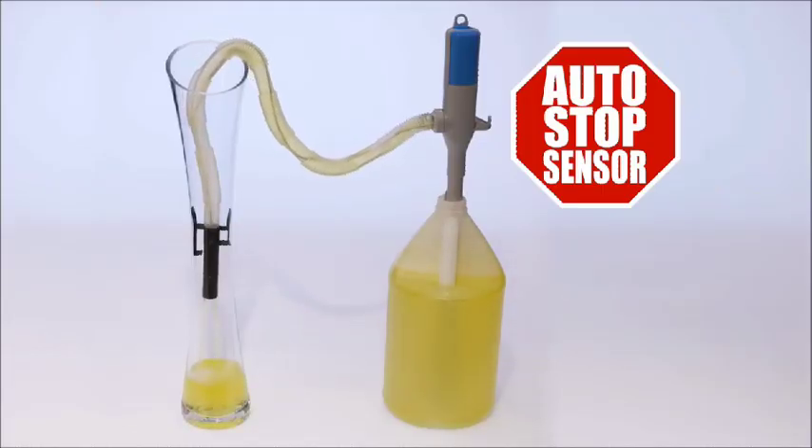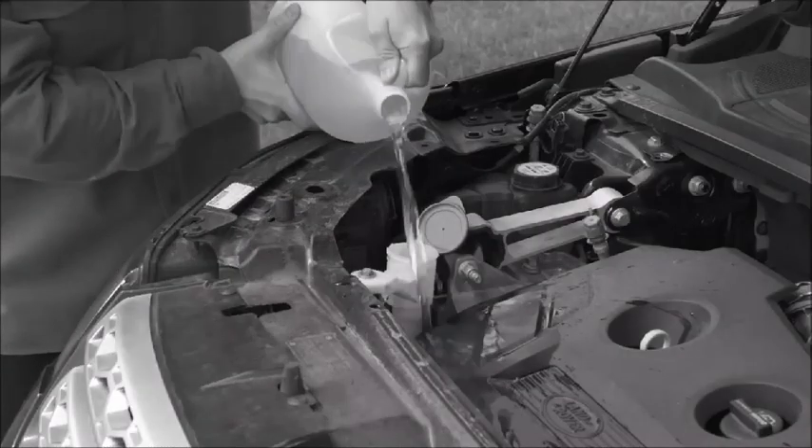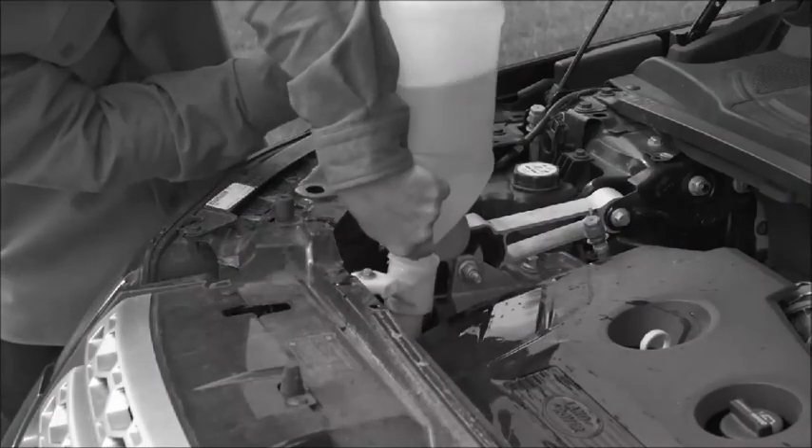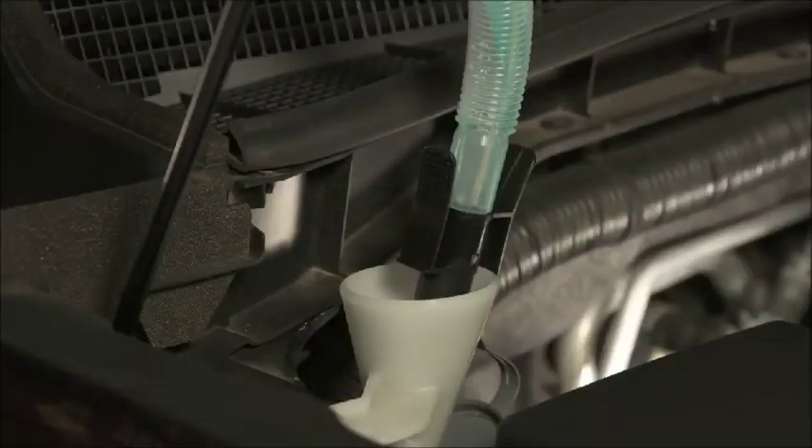It even has a convenient sensor mechanism that stops the pumping and beeps when it detects a full tank. And those spills during refills are a thing of the past — Turbo Pump automatically takes care of wiper and radiator fluids easily and fast.